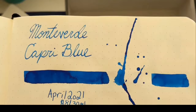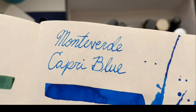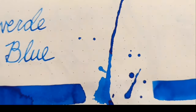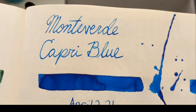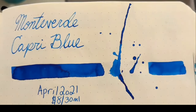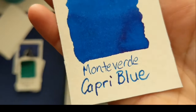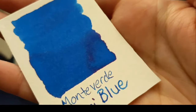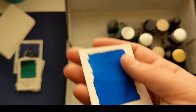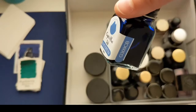Capri Blue from Monteverde is next. Also got it in April, $8 for 30 mil. I love the shading in this color — it also has a red sheen when you get a bunch down. It is just a gorgeous color. It's a really beautiful pure blue. If I'm going to write with a blue, that's the blue. Here is the card: that's a broad nib with beautiful shading, and it did a good job of accumulating in the mass tone with kind of a pink sheen.